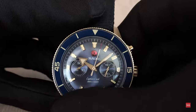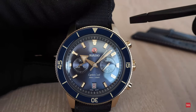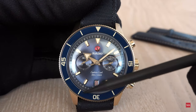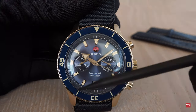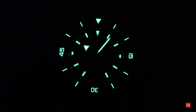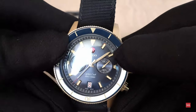The bezel is of course made out of bronze with a blue ceramic inlay. In dark conditions everything is filled with Super-LumiNova and looks very nice. The bezel is unidirectional, of course — as it should be.